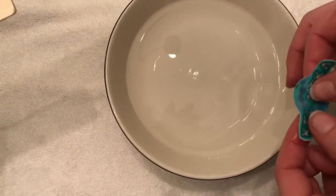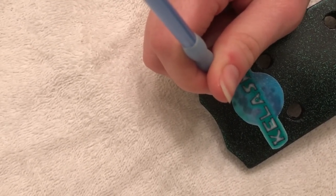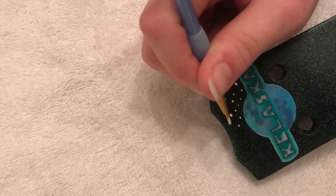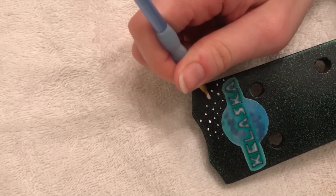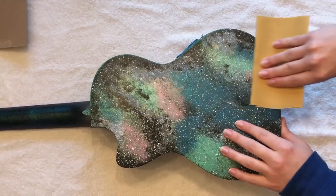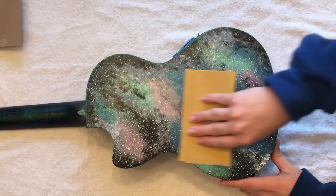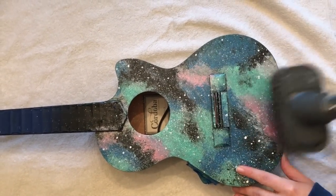Repeat the same process for your next decal. Then you can use a fine paint brush to paint stars again on top of your moon. Make them different sizes so that they don't all just look like dots. After you have let the decals dry for 24 hours, you can then scuff your ukulele again with 400 grit sandpaper. Make sure to go very lightly, especially over the decals. Then continue to vacuum your ukulele to get out all of the dust.